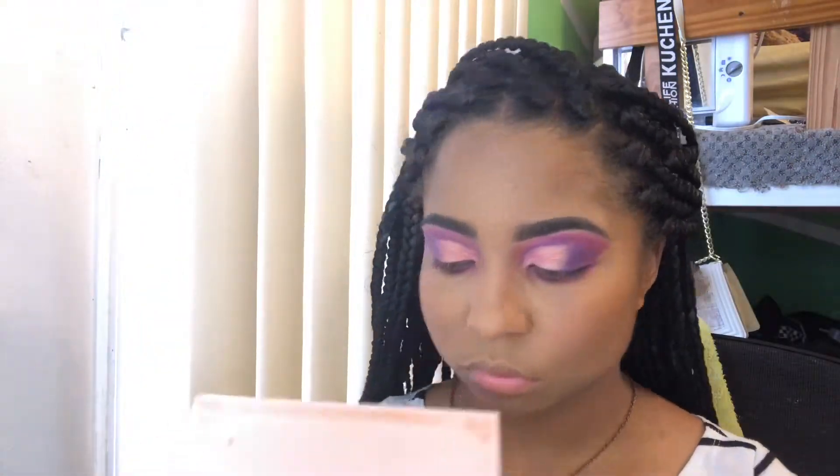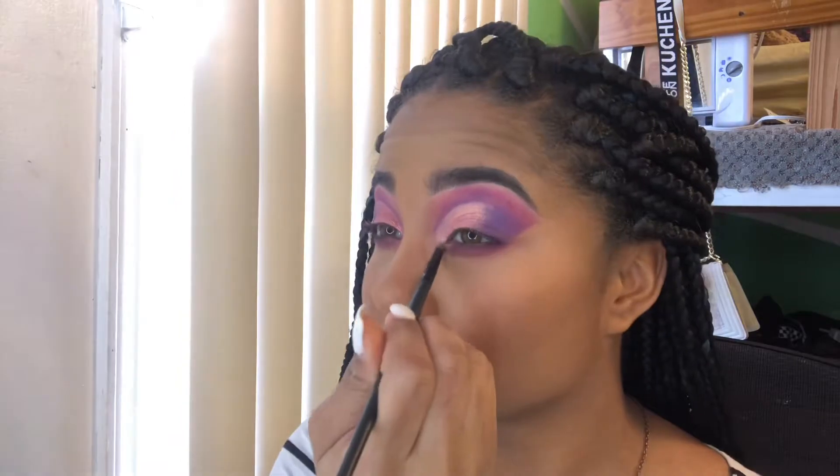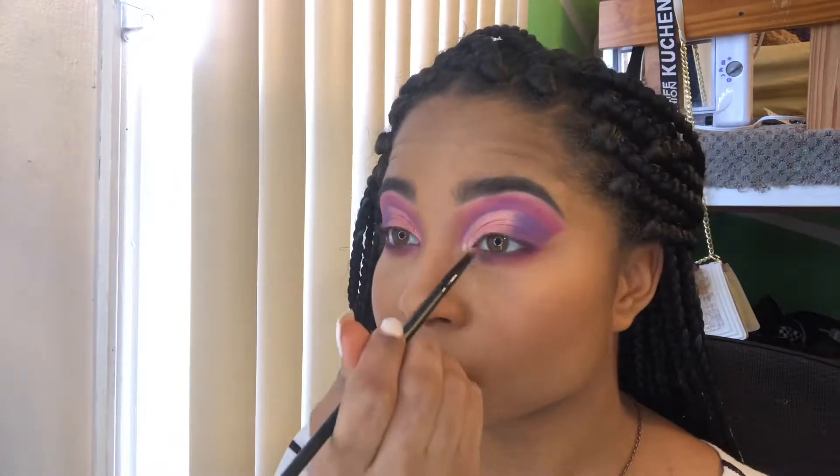Taking my Anastasia Beverly Hills highlighter palette, I'm going to be taking the color Forever Young and I'm going to put that in the inner corner of my eye as well as highlight my face with it.